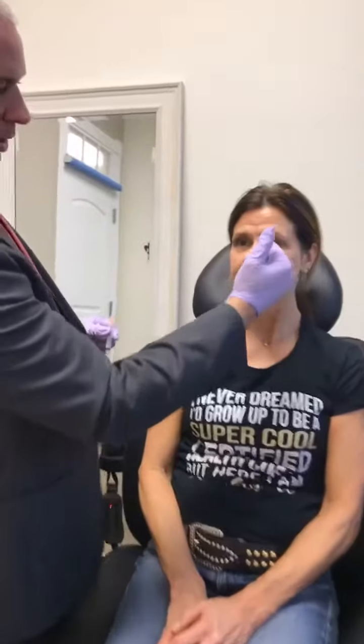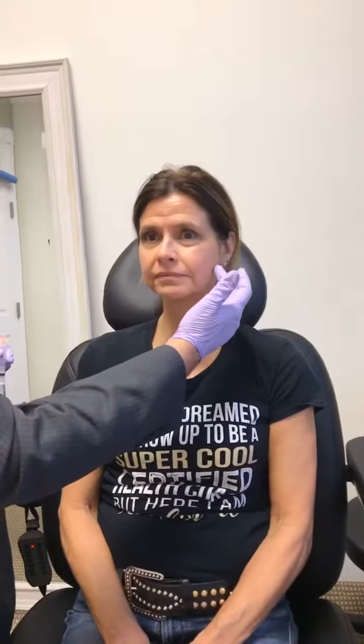So we're actually going to do this a little bit different today. We're going to inject some here, down here, here, and actually we're going to inject some back here, and that's going to pull back more on her cheeks to give her more of a liquid facelift. She's had numbing medication on for about 20 minutes now.